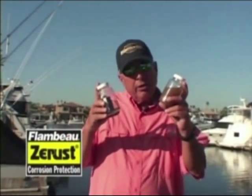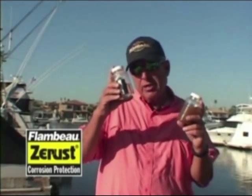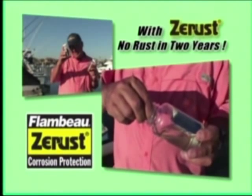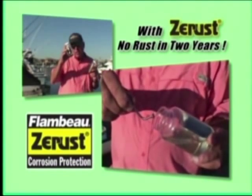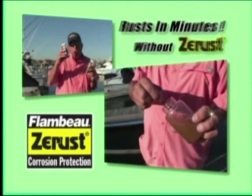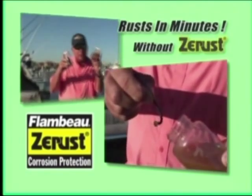Let me show you an interesting experiment. In this bottle here is a nail that in less than five minutes begins to rust. In this bottle here is a nail that's submerged in water just like this one, but with a Z-Rust technology tab — it's been in this bottle for over two years with no rusting. The Z-Rust tab emits a vapor, even underwater, that protects this nail from rusting.